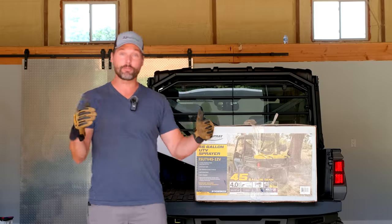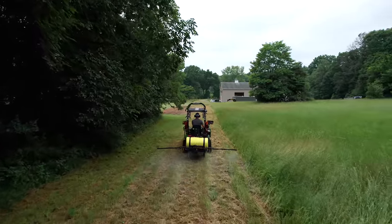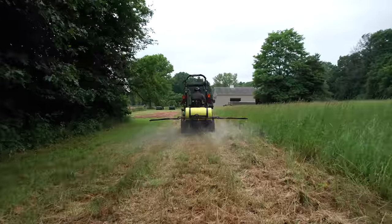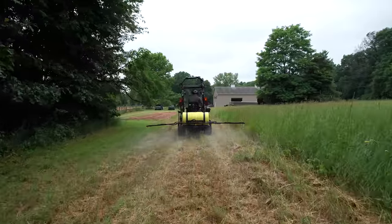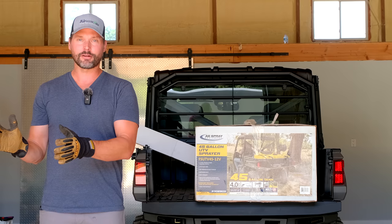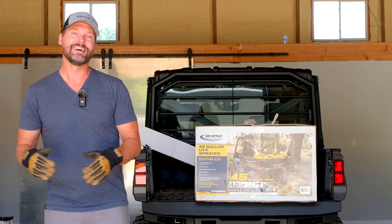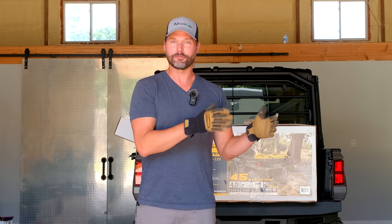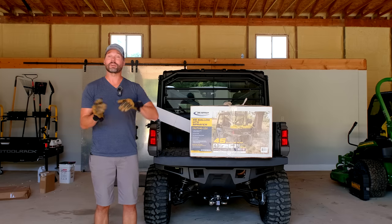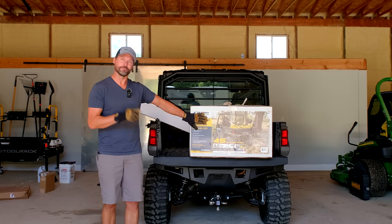Now if you have a tractor and you want to get a three-point mount PTO driven sprayer, we did a video on those recently. You guys had a great idea: let's have one sprayer for the nasty stuff — the herbicides, Roundup or whatever weed killers you want — and another sprayer for your fertilizers, the good stuff. So we're going to keep that other sprayer for the nasty stuff and set this sprayer up for just the good stuff.